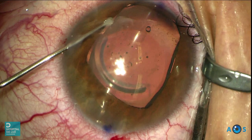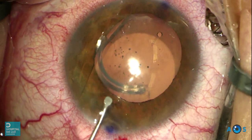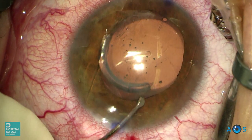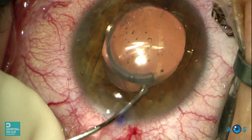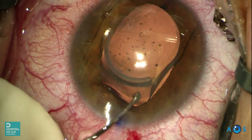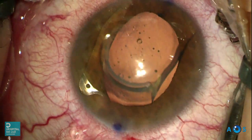Now the Palachry's manipulator is used to place the thin footplates under the iris. We first aimed to tuck the distal one, but the lens was rotating against the intended position, so we stopped the maneuver and first placed the proximal footplates. They are quite thin and malleable, so minimum pressure is applied.